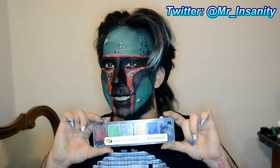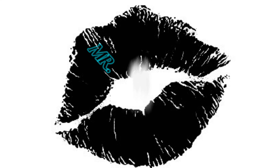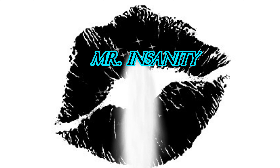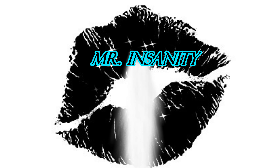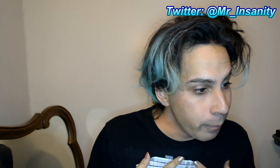So if you guys haven't noticed, I've been trying to get into my wolf palette. I've had this for about a year now and I haven't played with it much. Hi everyone, this is day 27 of 31 Days of Halloween. And today I'm going to become Boba Fett from Star Wars.